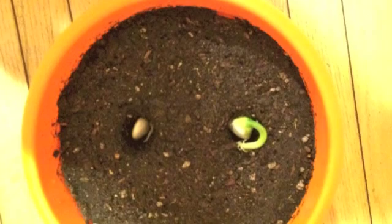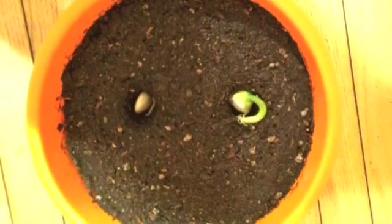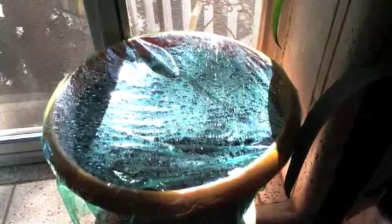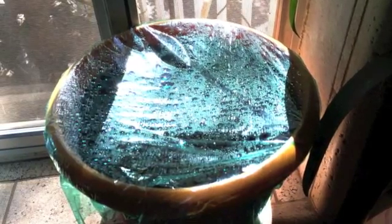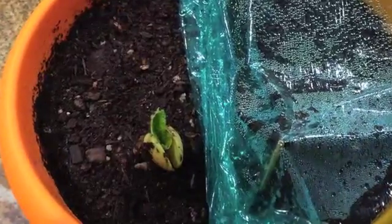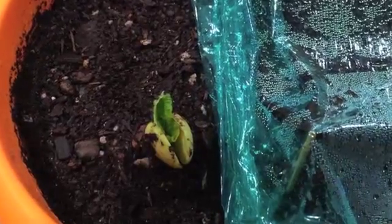I made two holes in the dirt and put two seeds in. We covered the pot in plastic wrap to increase humidity and help them grow. I took the plastic off and saw a little leaf growing out.